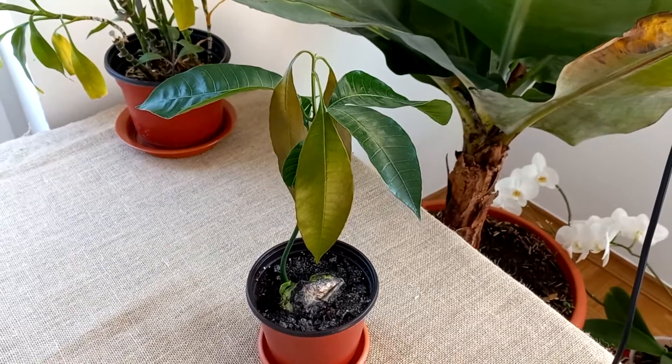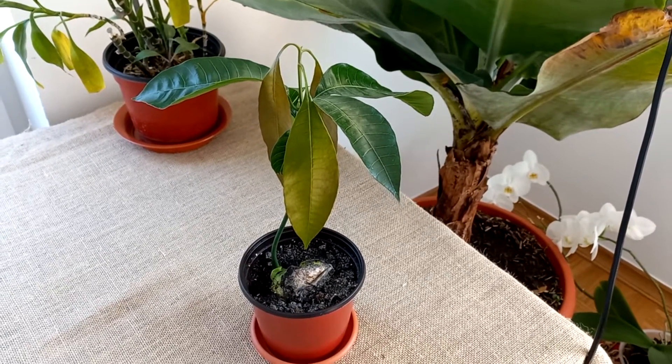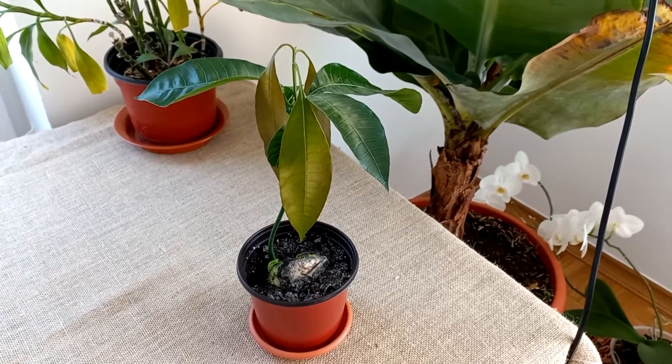Hi there, it's George here, and today I have to show you an update on my mango tree.